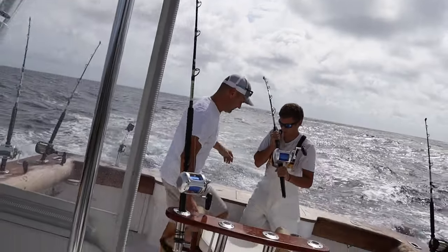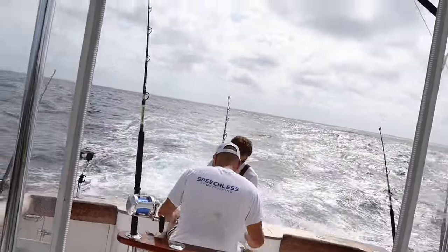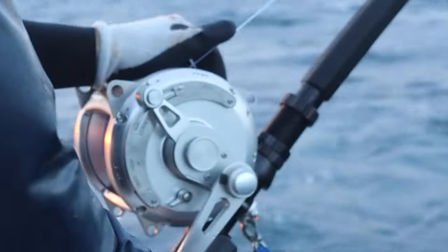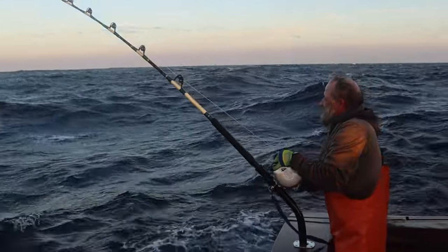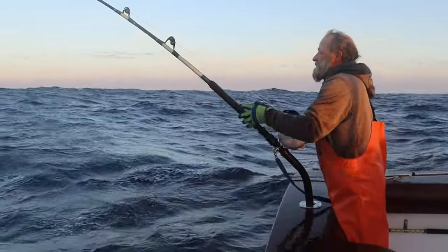So you go from a rod you can handle — an 80-pound class that you can pick up, put in a harness, and really manage — to a rod with a 130 on it that's just heavy. It's more of an upright rod holder situation, a chair rod holder. You crank out of the rod holder with it. And the 130s — that's where we stop. That's where we used to catch our giant bluefin tunas.